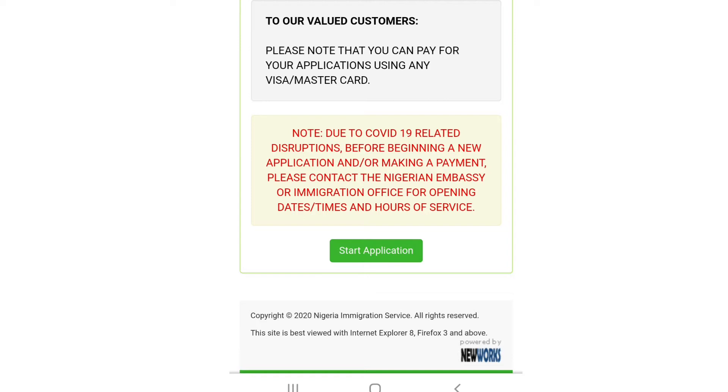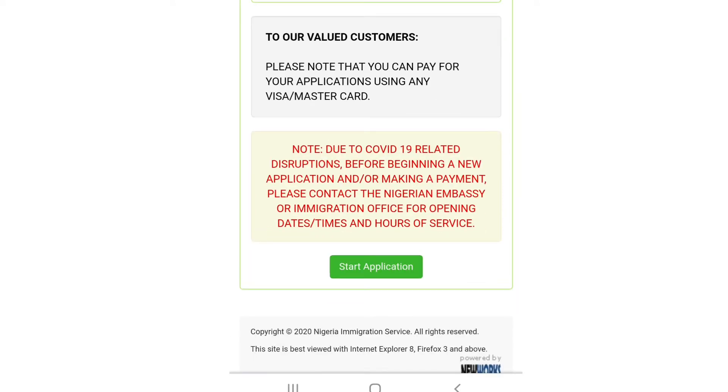Now you have to read an instruction here. It says: 'Note: due to COVID-19 related disruptions, before beginning a new application and/or making a payment, please contact the Nigeria Embassy or immigration office for opening date, time, and hours of service.' This is no longer really needed because we have now overcome the pandemic and the Nigeria Embassy is open.